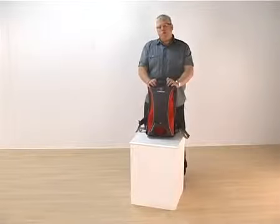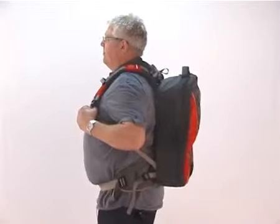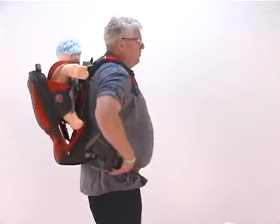Hi, we're here to introduce the LittleLife Ultralight Convertible Baby Carrier. It's comfortable, practical and ingenious design allows you to have a small and still lightweight and comfortable carrier for your child.